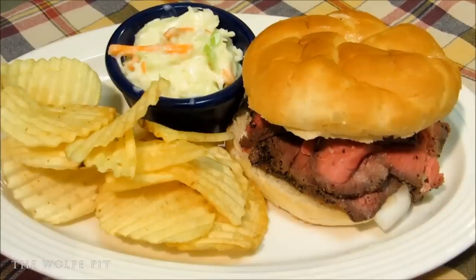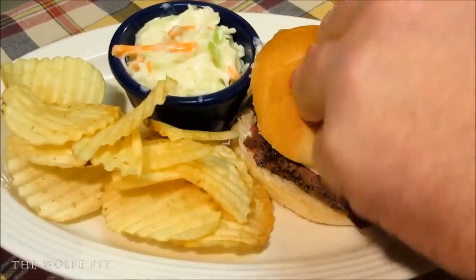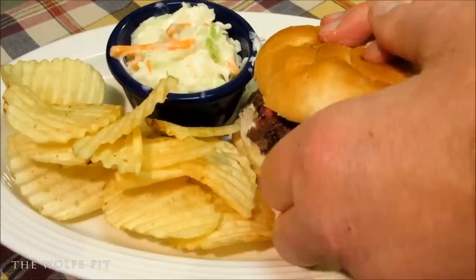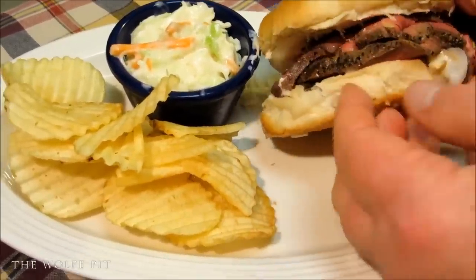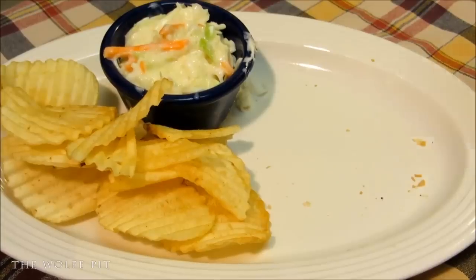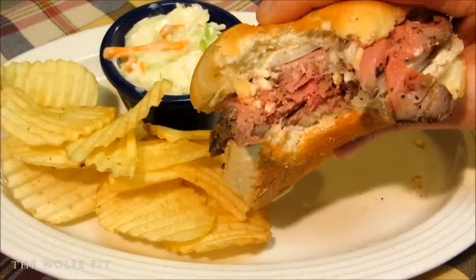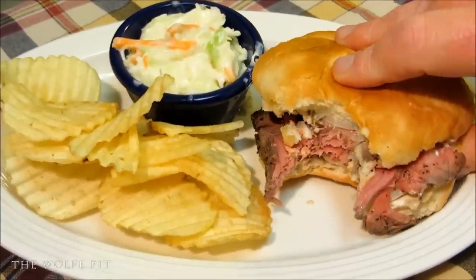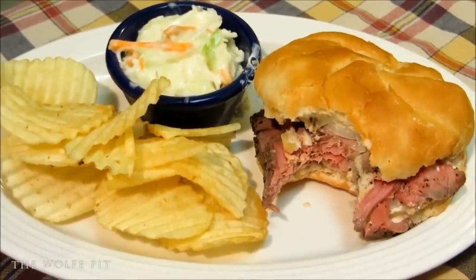And there you have it — that's how you make a real roast beef sandwich for a fraction of the cost of a fake roast beef sandwich from Arby's, Hardee's, or Roy Rogers. Thank you all very much for watching. Don't forget to subscribe, hit the like button, and hit the notification bell, and I'll see you soon.